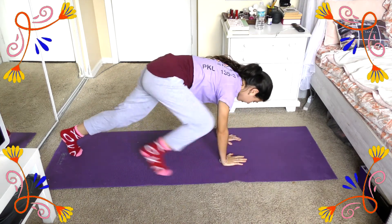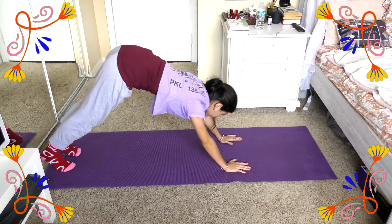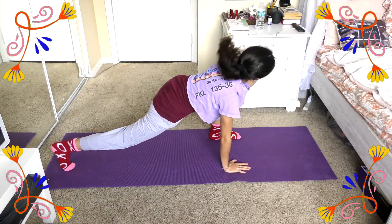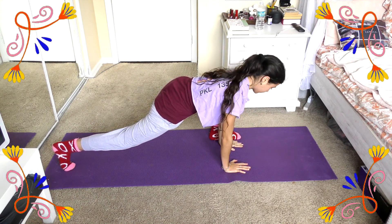Now that we've done this, we can go ahead and retreat back into downward dog and do the same thing with the other leg. Taking that leg, we're just going to stretch it out and really feel it in our hips, then take our arms and reach it up to get this nice stretch on our back.